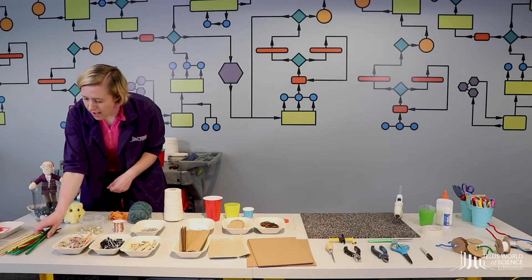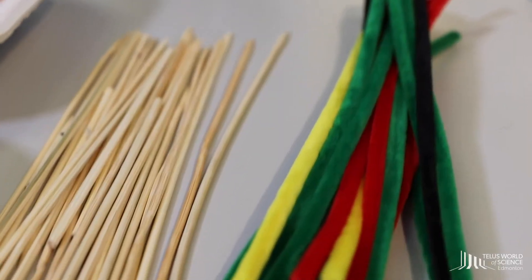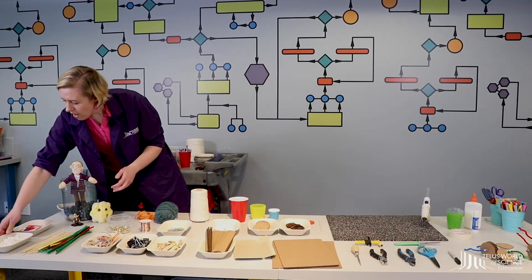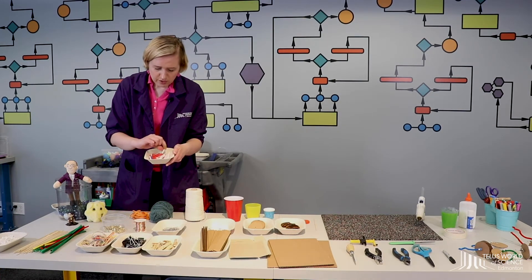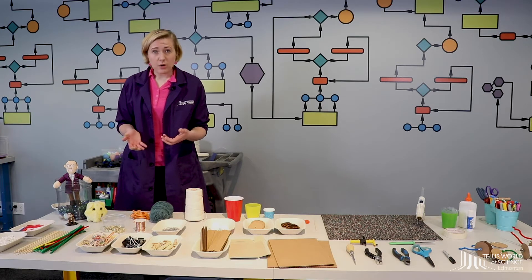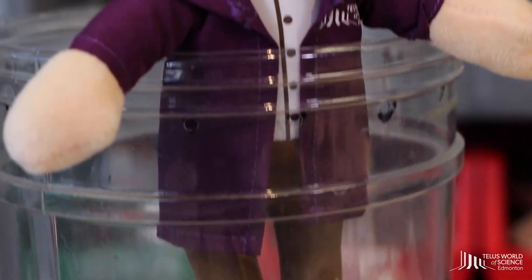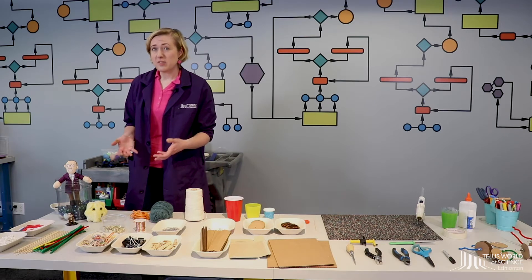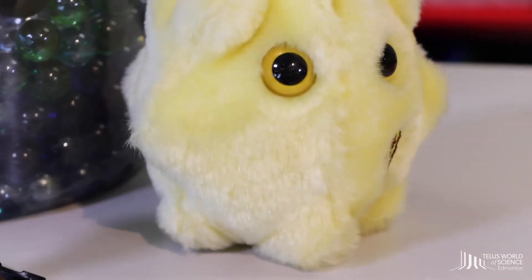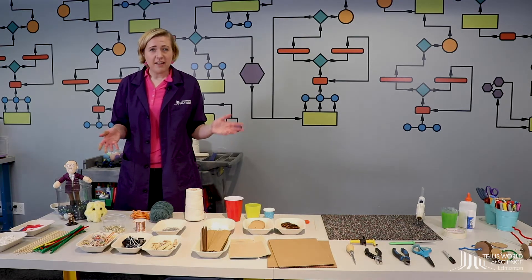We also have some pipe cleaners — those are great too — and some barbecue skewers, which are going to be really helpful. If you don't have skewers, you could also use Q-tips or cotton swabs. I also have some straws here that have been pre-cut. And then the last thing you're going to need is something to be our load that we're going to carry up from the bottom to the top. I like using marbles, but you could also use a stuffy or toy from your bedroom. So if you need to hit pause to go grab those materials, you can; otherwise we're going to get started really soon.